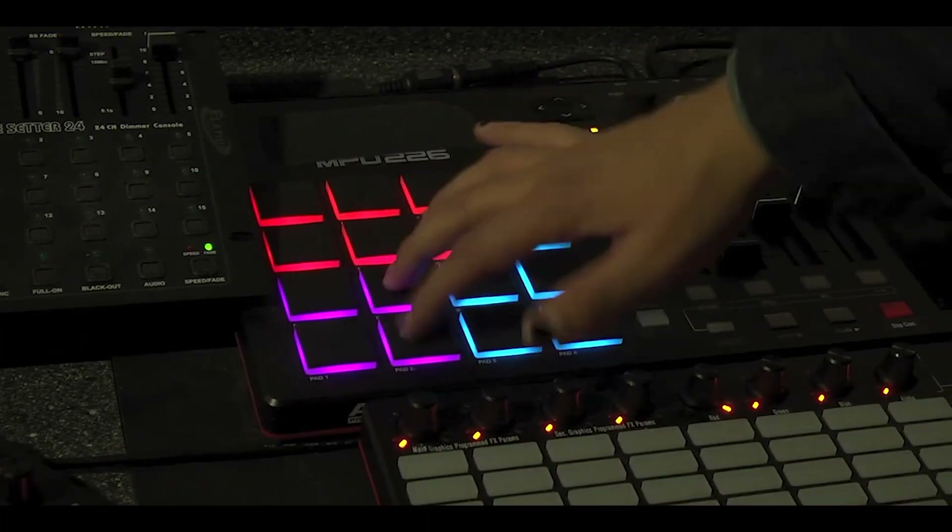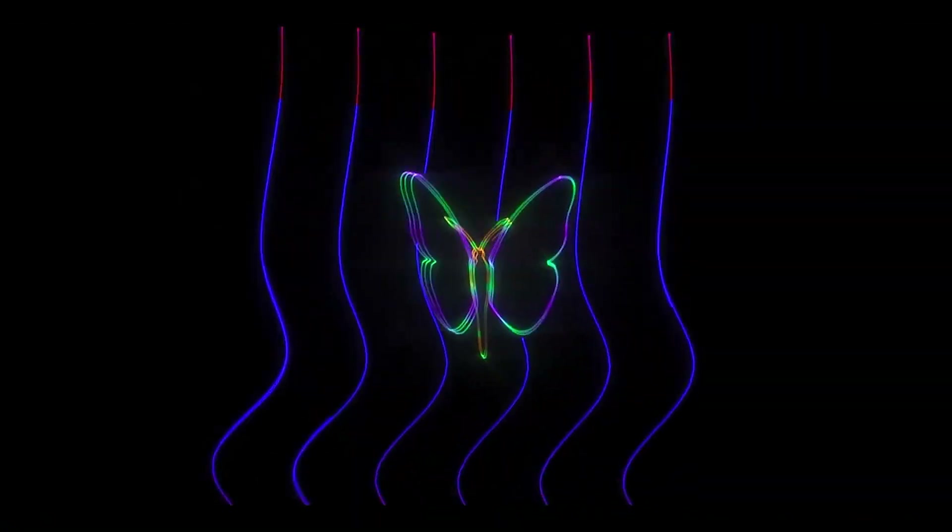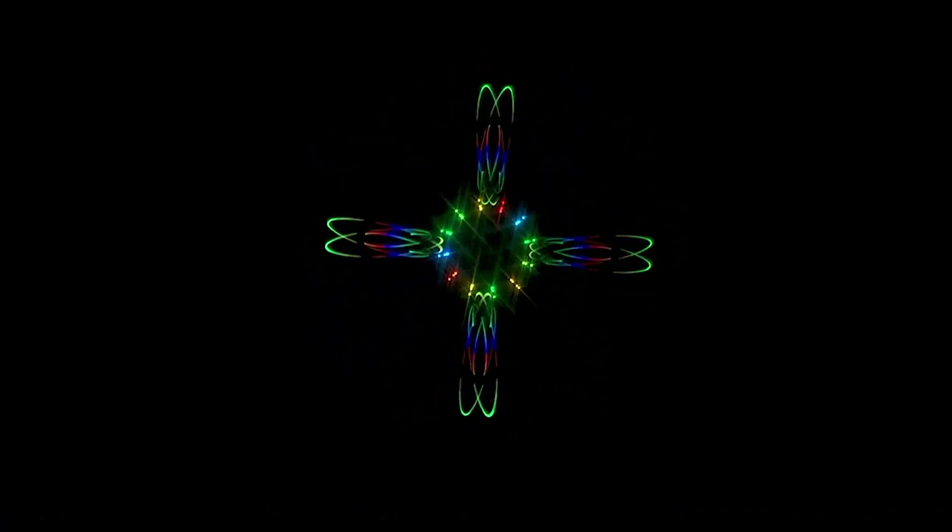Combine this speedy technology with the artistic skill of a well-trained laserist and the show comes to life. We can explore the science behind persistence of vision by making our own optical illusion. To do this, we'll be learning how to make a Thaumatrope, which is a simple device that shows two images. But thanks to persistence of vision, we can use our Thaumatrope to trick our brains into thinking we're only seeing one image.